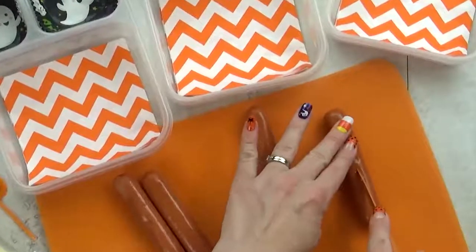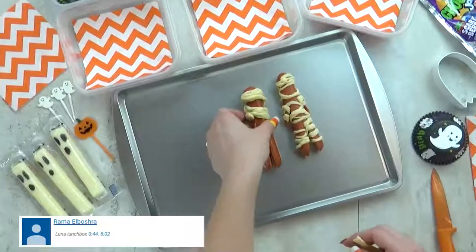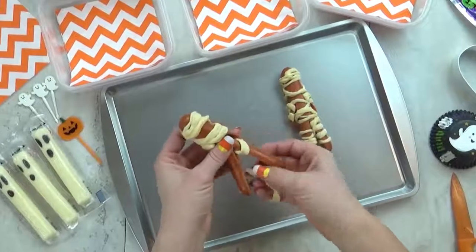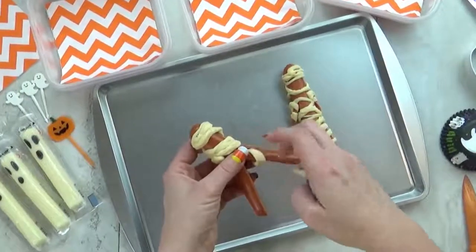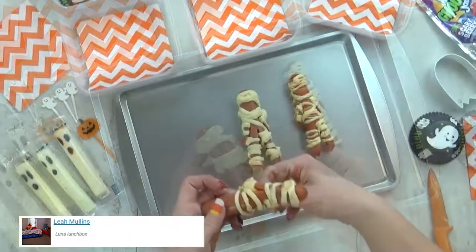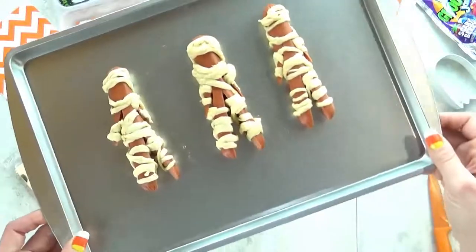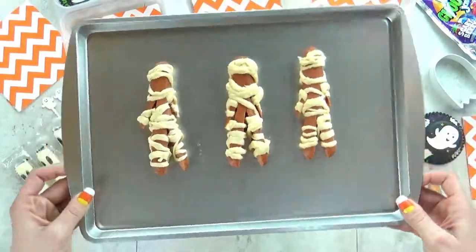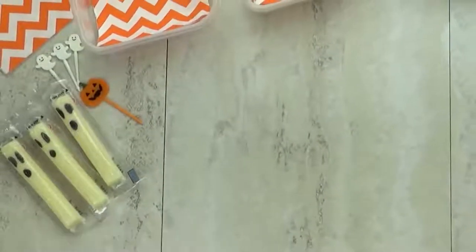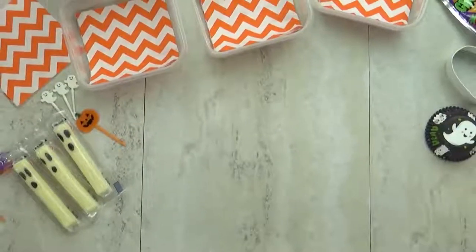Okay guys I am so ready for it to be Friday. The star of today's lunch is going to be the classic mummy dog. I make these every Halloween but instead of a regular mummy dog I'm going to make a walking mummy dog — you just cut some legs and some arms, take some crescent dough and cut little strips to wrap around the mummy dog, then bake it in the oven. These are best served hot but you can also eat them at room temperature. I'm also throwing in a ghost cheese — just a string cheese with a sharpie ghost face drawn on the outside.